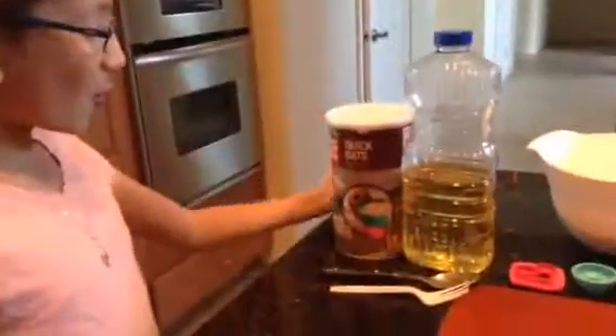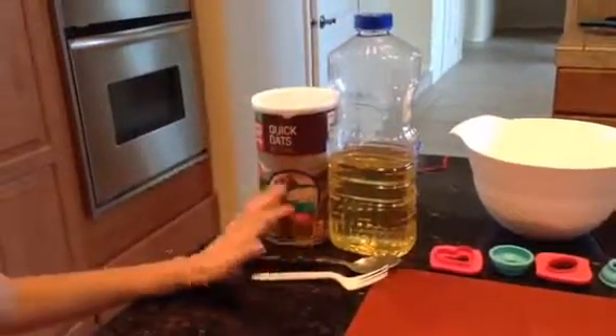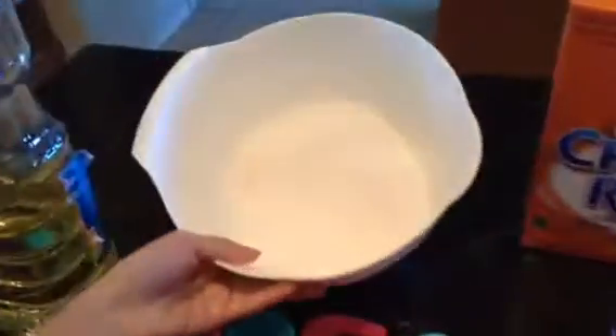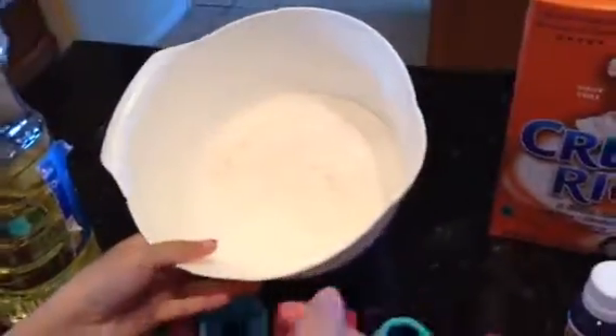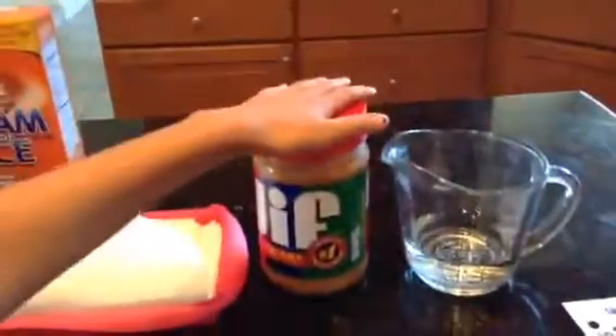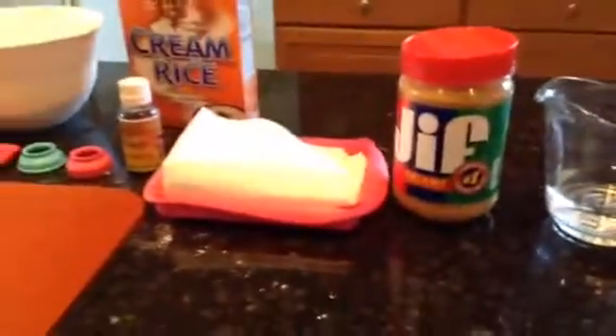For this you need oats, some veggie oil, a spoon and a fork, some cookie cutters, and some flour. I also put cream of rice in it already, some vanilla extract, two eggs, peanut butter, and half a cup of water. I will put all of the measurements in the description box below.